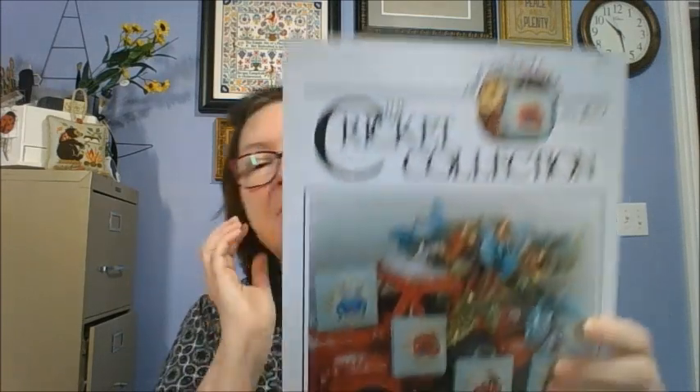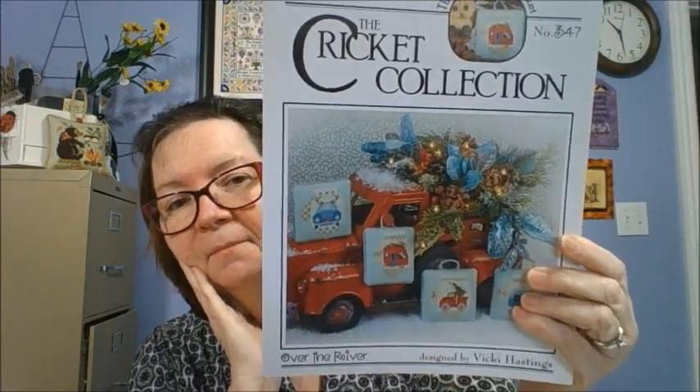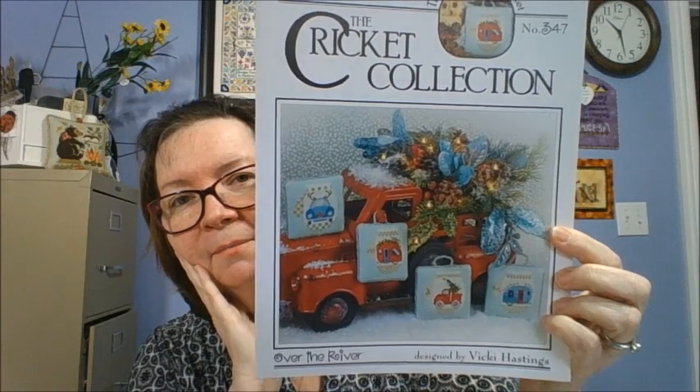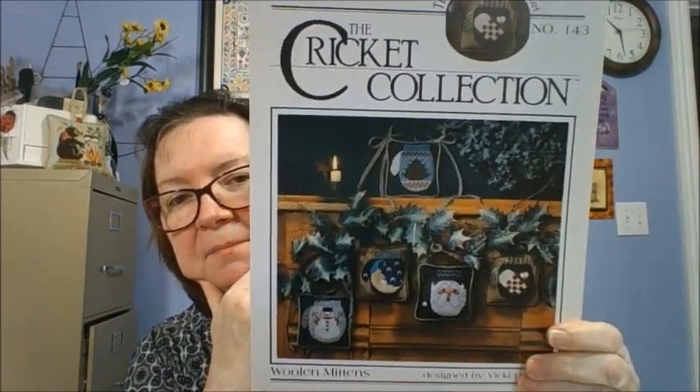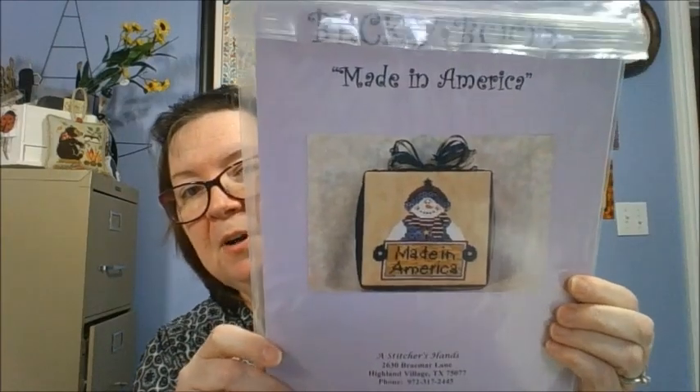Cricket Collections Over the River — it is four mittens, number 347. Cricket Collections Woolen Mittens — four more mittens. Becky Boo — she's hard to find — and it is Made in America, Patriotic Snowman.